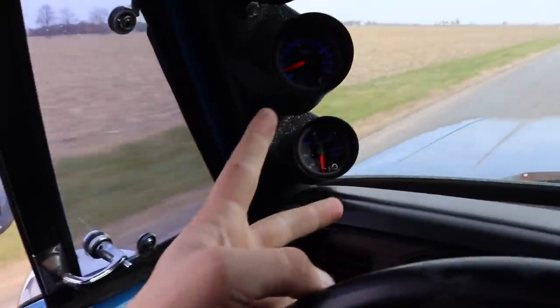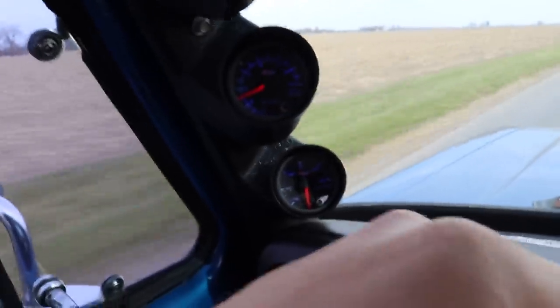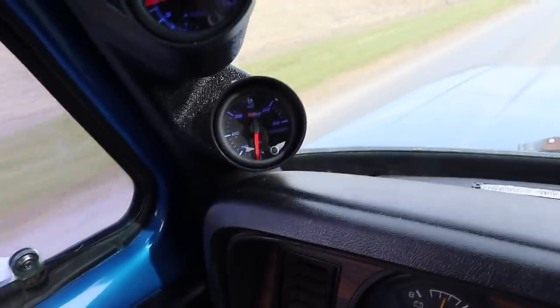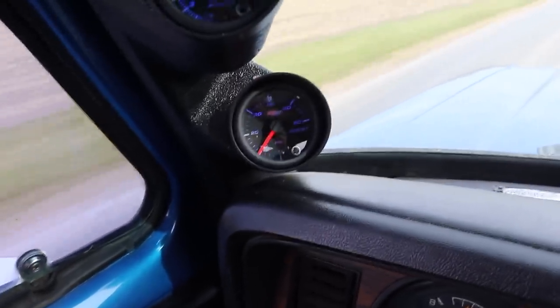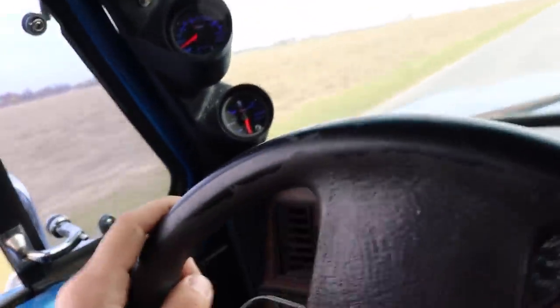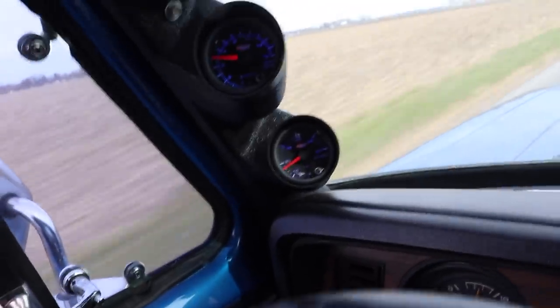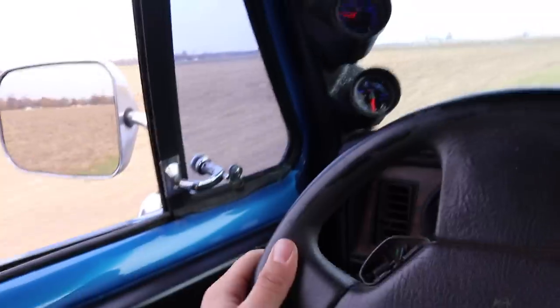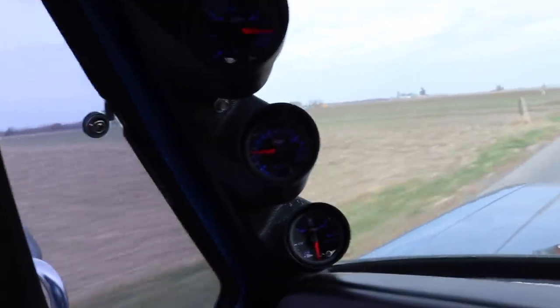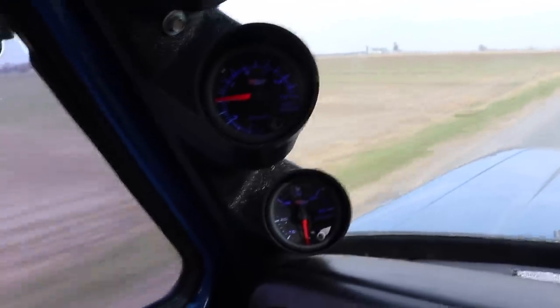The gauges are working — the two that are hooked up, which is your boost down low and your EGTs up here. It says we're just over 400 on our exhaust temperature, and here's our boost gauge. Made about 11 pounds of boost there — we're only in fourth gear going about 40 miles an hour. We'll do a little pull again. Almost 20 pounds of boost there and exhaust temperatures got up almost to 700 degrees. They're already down to 500 but they were at about 700 degrees when we pinned it and we hit about 20 pounds of boost.